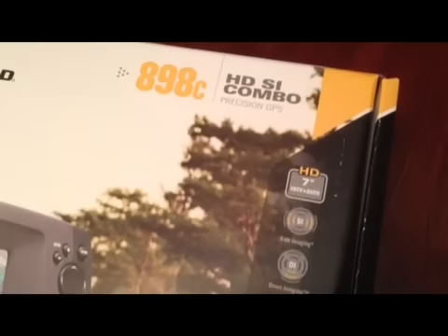I'm usually the kind of guy who thinks that opening up a box on YouTube is stupid, but I just got this thing and I'm really excited about it. It's the Hummingbird 898C — the HDSI Combo.